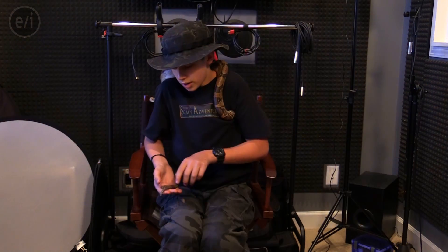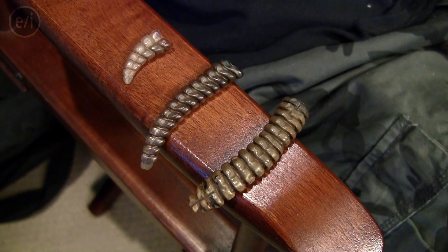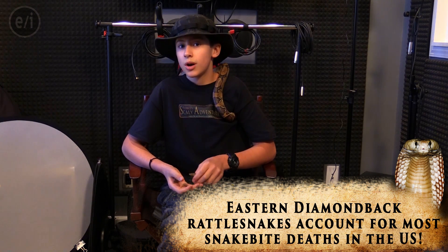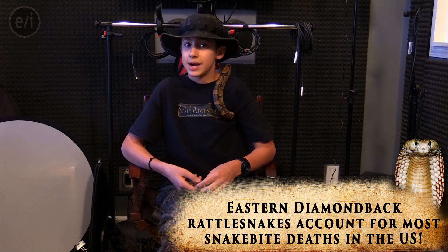One question asked: what are rattlesnakes' rattles made of? They are made of a button-like material, and they almost look like a ball and socket joint, but the ball doesn't quite fit in the socket itself, so it rattles around. Another question was: what's the mechanics behind a rattlesnake's rattle and how does it work? And finally, another was: how is it that rattlesnakes hold their tails up in the water, and why do they do it?